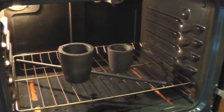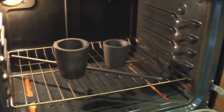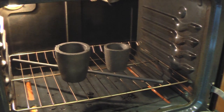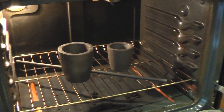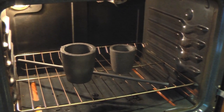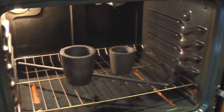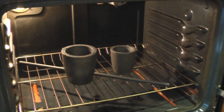Here we are doing the first part of the seasoning process for the crucibles. I'm heating it up in the oven to about 350 degrees so we can get all the moisture out before we do the other seasoning process with the borax flux. This is supposed to help the crucibles from cracking so that they'll last longer. We'll come back after it's heated up for about an hour or so.